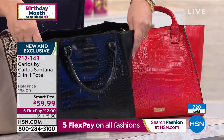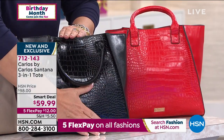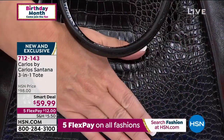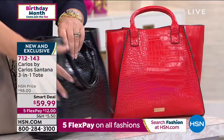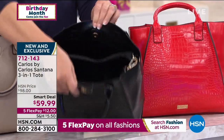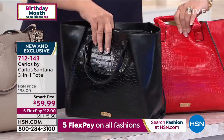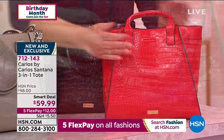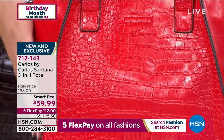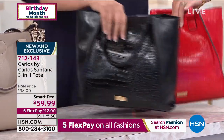We also have other color choices. This is the solid black — it has a croco detail here. I'm being told already last call on the black. You have the smooth faux leather here. And you're getting the other bags inside — three bags total for $59.99. Here comes the red. This is a beautiful, fun, gorgeous lipstick red. Same thing — has the croco, has the smooth faux leather, and you get the extra bags included.